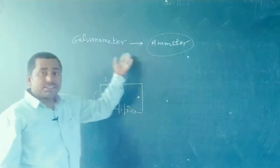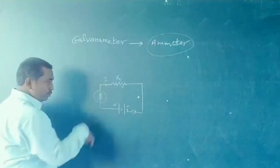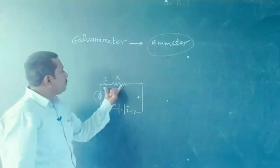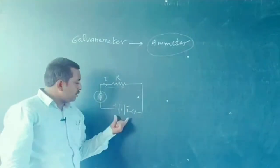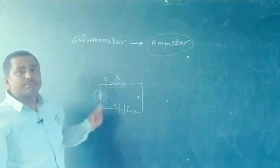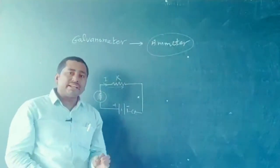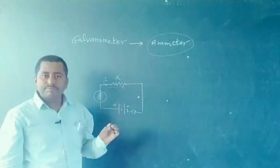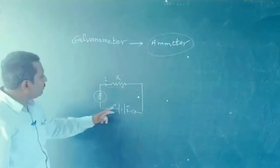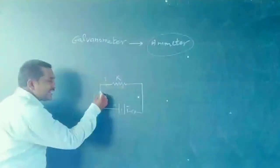As we know, the galvanometer has a very high resistance. If we connect a galvanometer directly in series, the high resistance of the galvanometer combined with the circuit resistance provides a large total resistance, and the amount of current flowing from the potential source decreases. It means the actual value of the current is not measured correctly. If we make the resistance of this galvanometer very low, then it can pass the maximum amount of current and provide an accurate measurement.